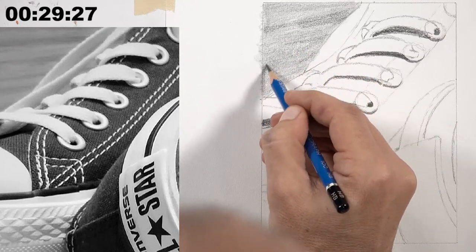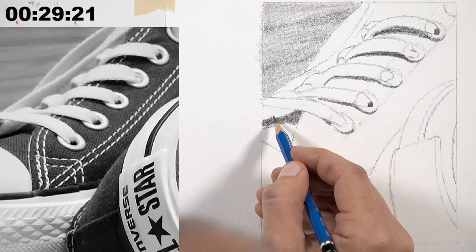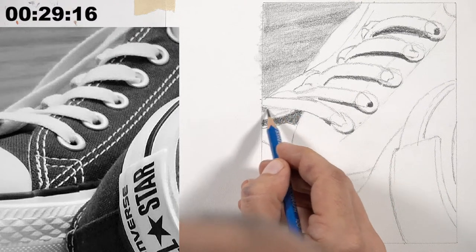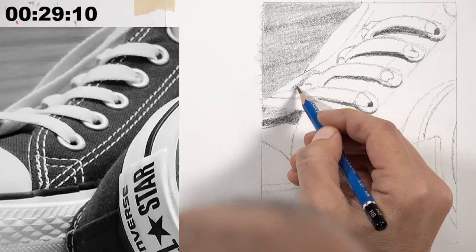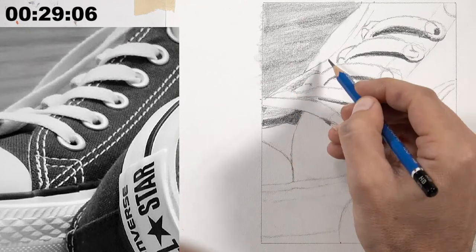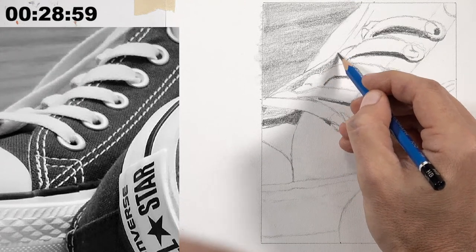Value influences the illusion of texture, form, and light — it's critically important in art. As a quick note: in art, value doesn't refer to how much something is worth, but if you do a good job with value, your art will be worth something.